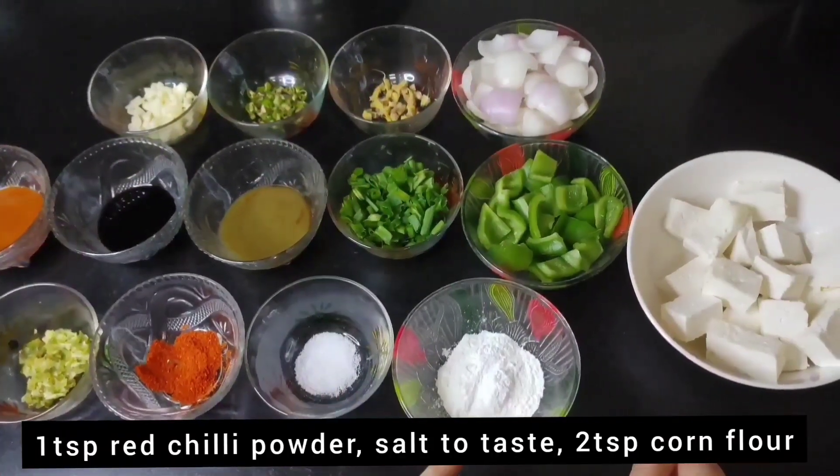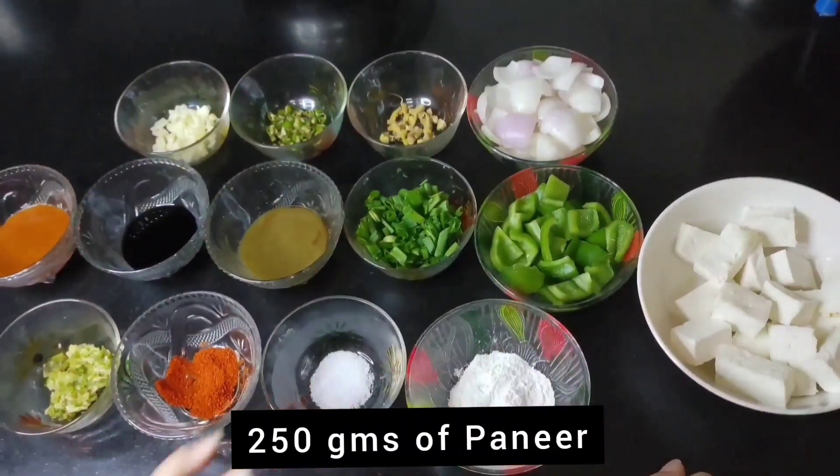1 teaspoon of red chili powder, 2 teaspoon of corn flour, and 250 grams of paneer.